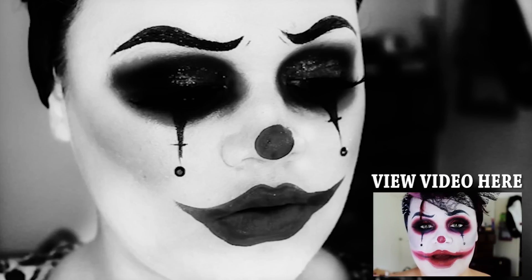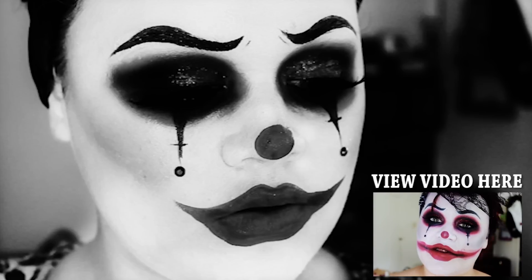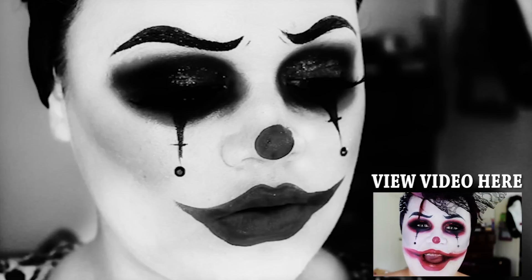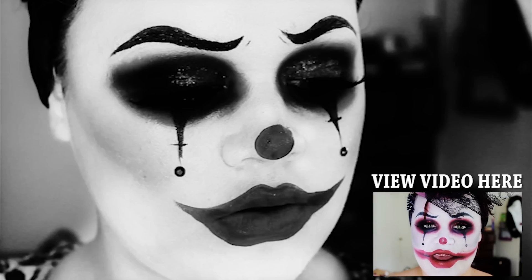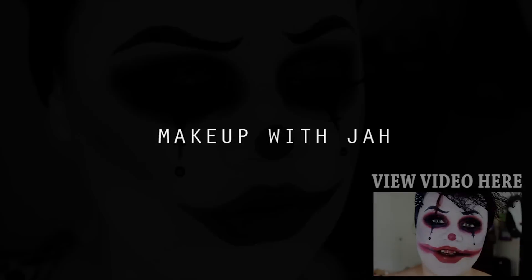Hey guys, welcome back to my channel. Today's video is going to be a Halloween collaboration with another beauty guru here on YouTube. Her name is Cactus Coral — she's new to YouTube, so definitely go and check out her video, like and subscribe, and leave her lots of nice comments. We got in contact and decided to do a Halloween collaboration inspired by Circus Freak, so both of our looks are inspired by the circus and of course we are freaky looking.